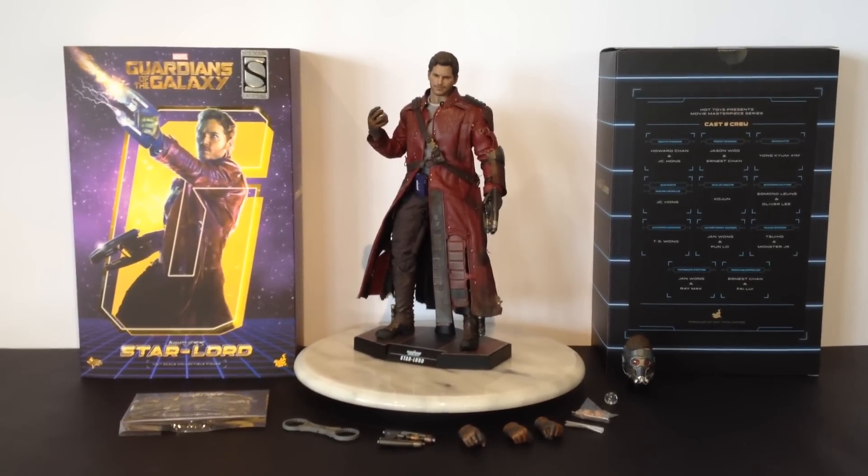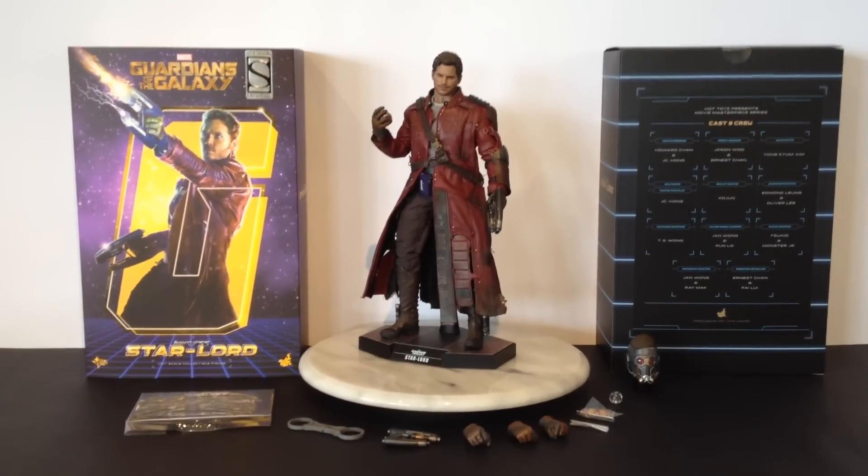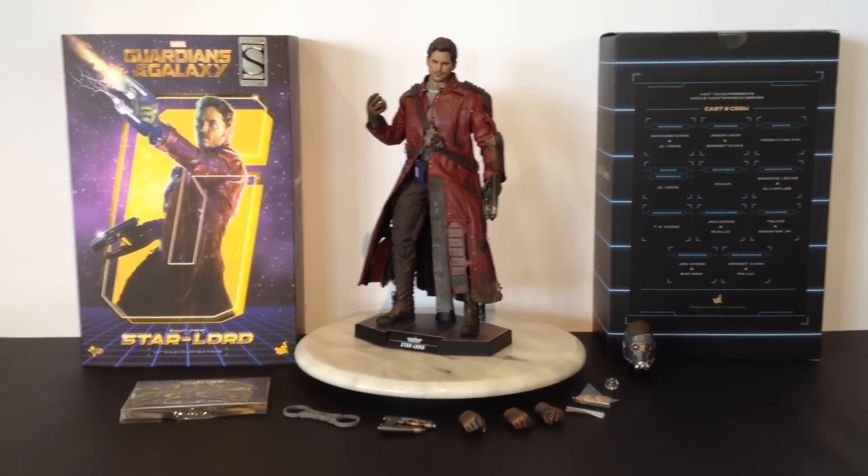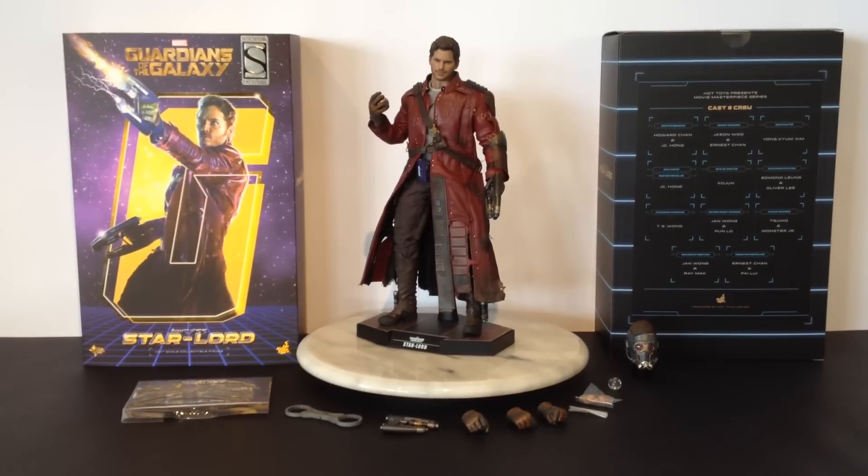Hi there YouTubers. This is Roscoe. Welcome to my review of the Hot Toys Guardians of the Galaxy Starlord 1/6 scale collectible figure.